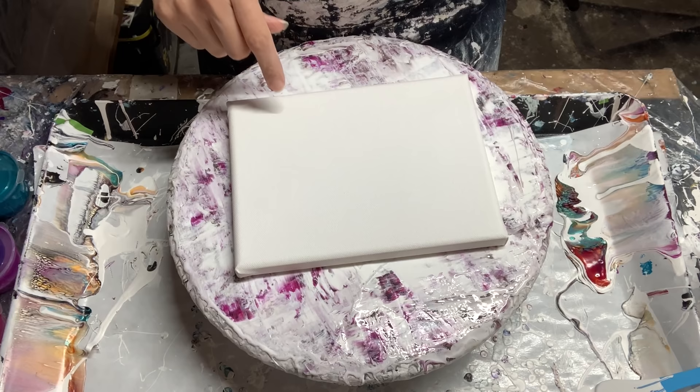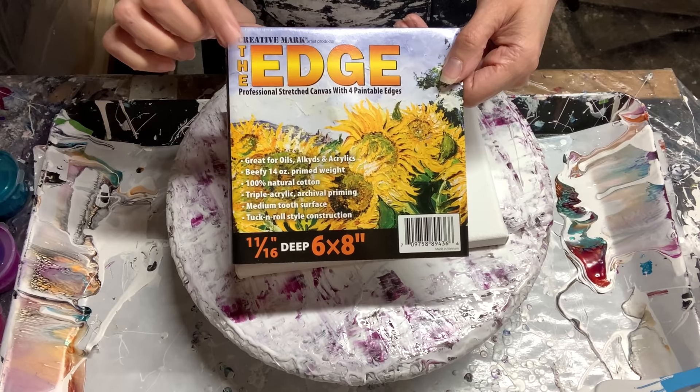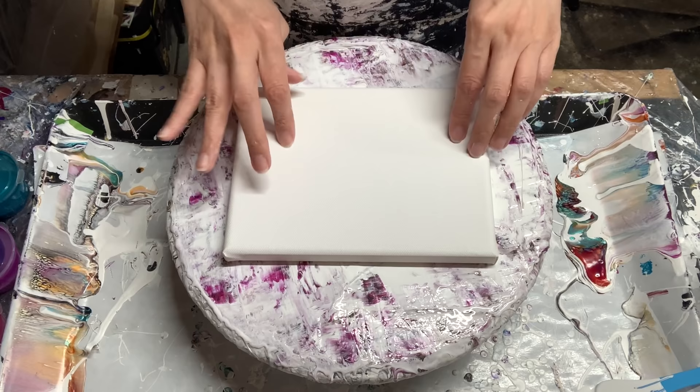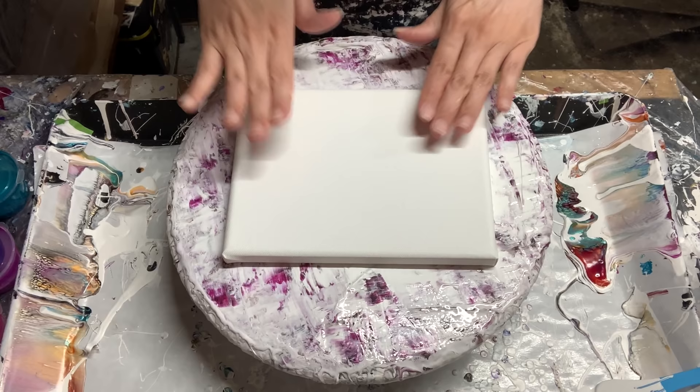This next piece we're going to do a swipe — again it's a smaller substrate, this is a six by eight. I wanted to show you these edge canvases that you get at Jerry's Artorama. You can buy them singly or in a six pack — it's cheaper in a six pack — and they have a range of sizes and depths: standard, one inch, one and a half, and I think two or two and a half inch. They often have super sales on the six packs and they're gallery wrapped, well made.